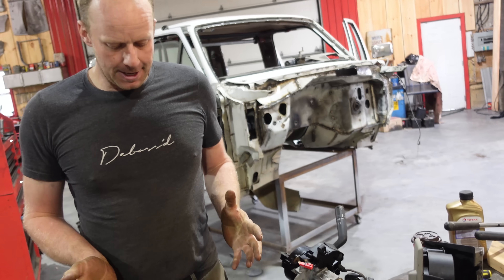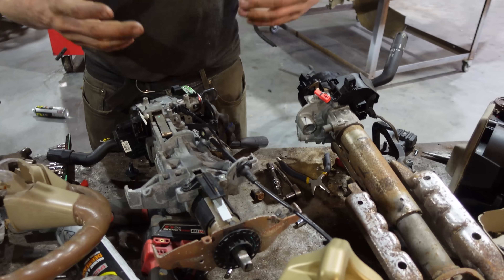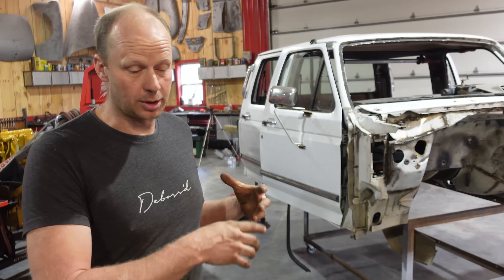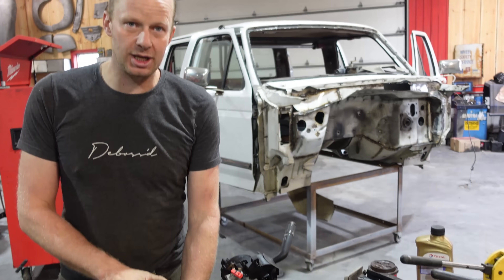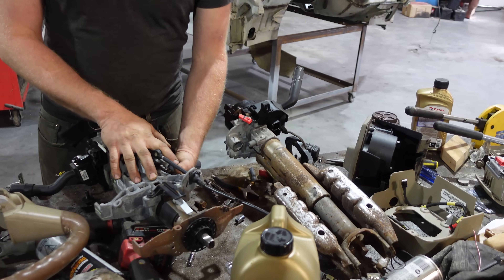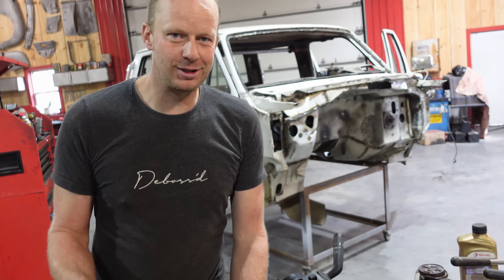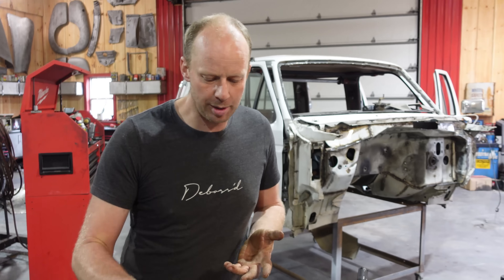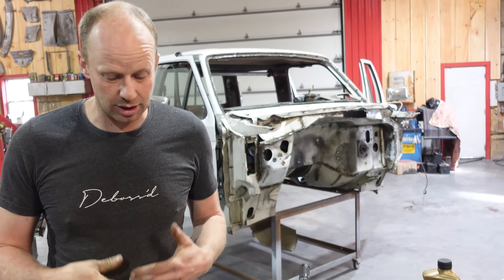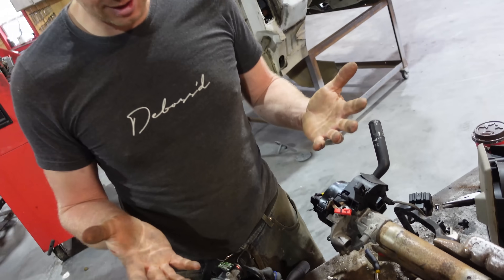For now, while we're sourcing other parts, I'm going to put this column back in again just so we can situate the seats, make all the mounts, and still drive it and start figuring out our wiring. If we're able to source a Super Duty steering column with column shift and that nice brown leather-wrapped steering wheel, we'll buy that. Otherwise, we're just going to carry on with the project as is — at least this question is answered.